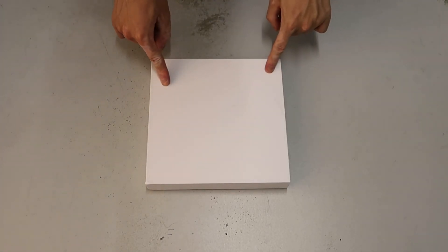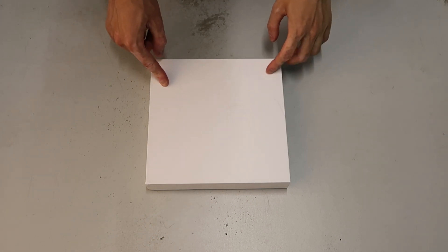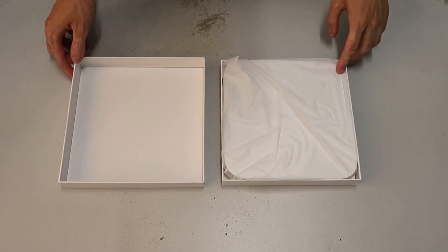Here I have with me the Quizlab hub docking station for the M2 Mac Mini. Now we're going to unbox this Quizlab hub. As you open the box, you'll see the hub wrapped in a thin plastic cover.